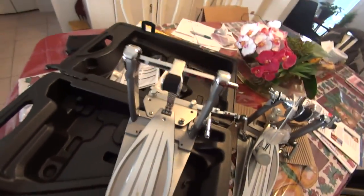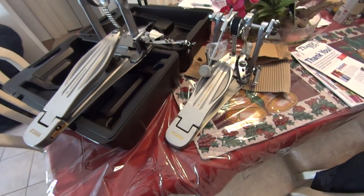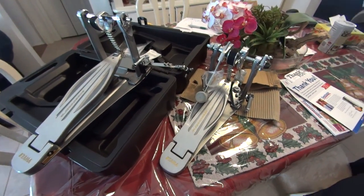All right, pretty cool. I'm going to check these babies out tonight. And I hope this helped anybody out there who's considering these pedals.